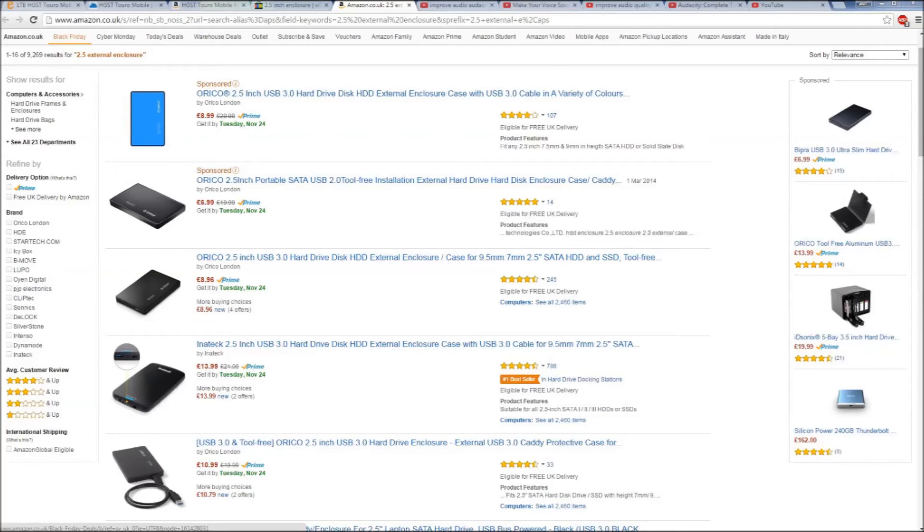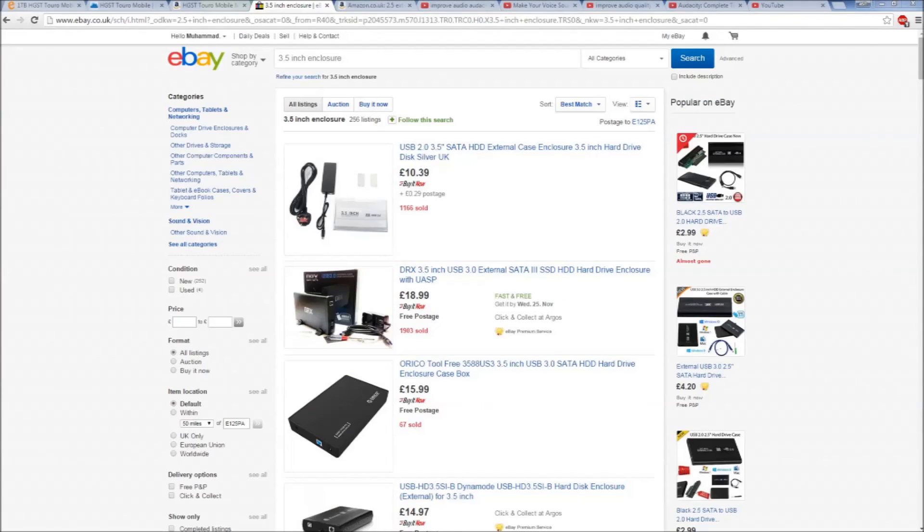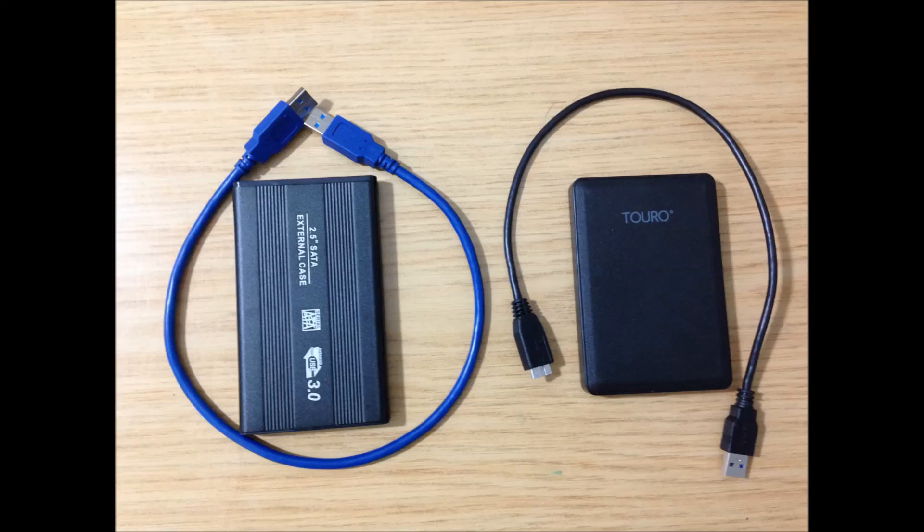So there you go — that was a quick fix. Remember, you can get a number of different drive enclosures from Amazon or eBay, and you could also use the same method to turn any spare hard drive into an external one. There also exists a 3.5 inch desktop hard disk external enclosure. Thanks for watching — if you want to see more repair tutorials, please subscribe, share, and leave a comment below. Until next time, this was Ash from Human PC 99.